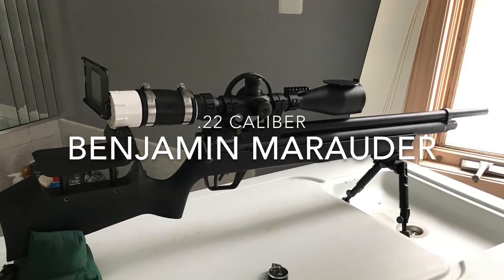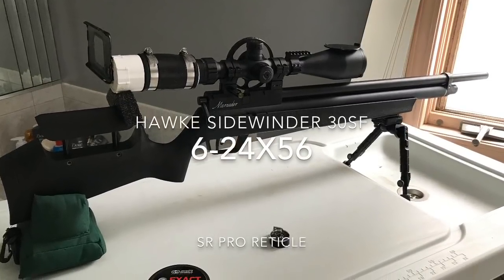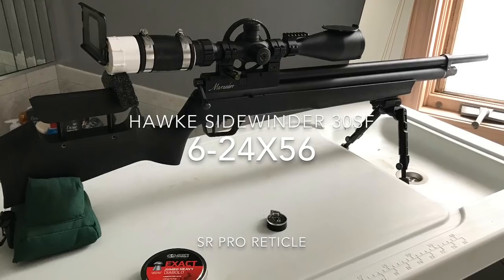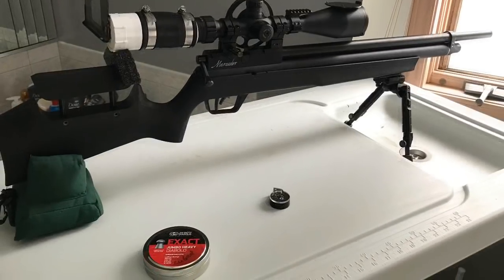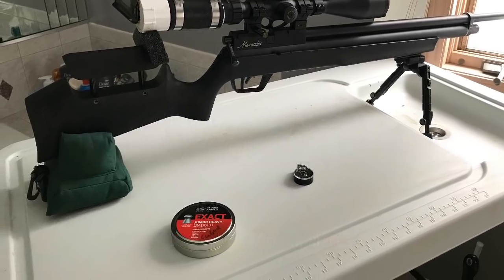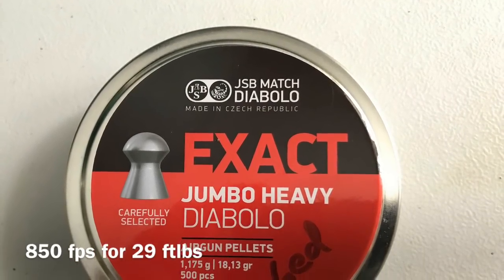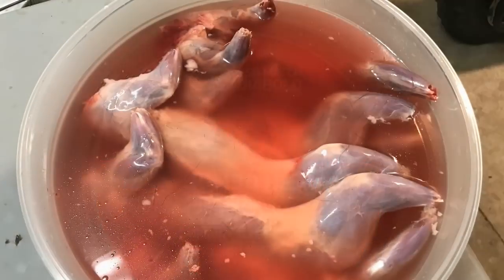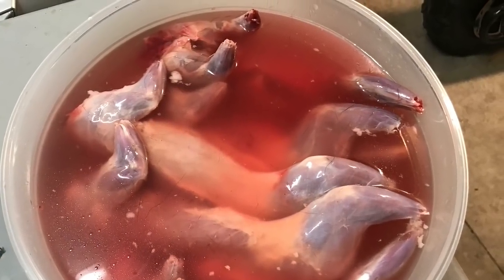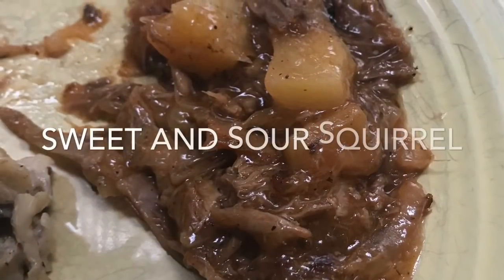As the title says, I'll be using my .22 caliber Benjamin Marauder. It's topped with a Hawk Sidewinder 6-24x56. It also has a Marmot Militia barrel which is now made by Wicked Air Rifles. My Marauder is shooting the 18 grain JSBs at 29 foot-pounds of energy. I would like to clarify that all squirrels I shoot are eaten, and one of my favorite recipes is sweet and sour squirrel.